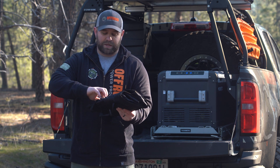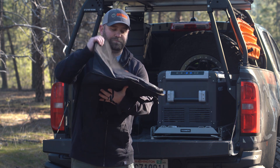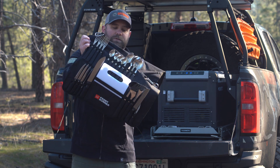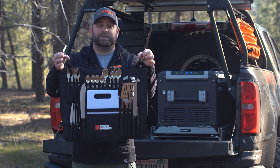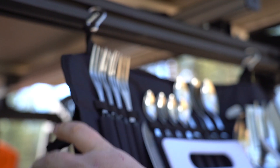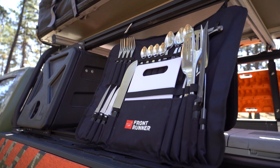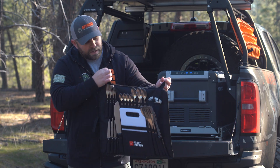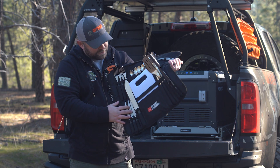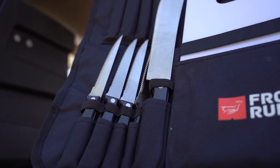Let's open this guy up and take a look at what comes in this camp utensil kit. First off, it's got these two clips right here, so it's really easy to just hang on the side of your truck. Or if you have a portable camp kitchen set up, you can clip it onto that. All your silverware is readily accessible. Everything's got its own little pocket and home with a little rubber strap that goes around it to keep it nice and tight.